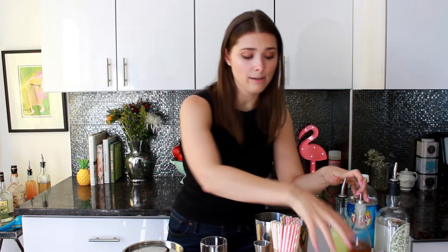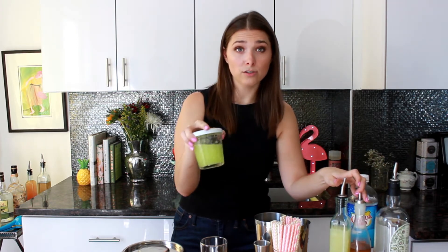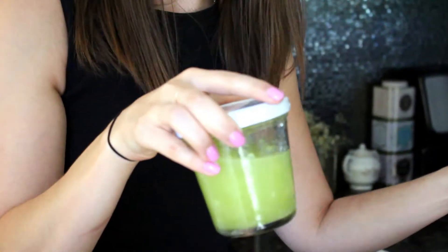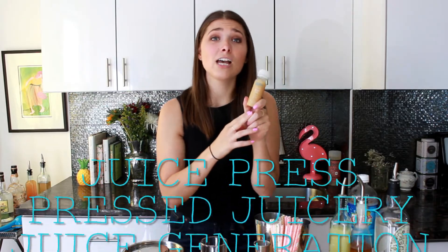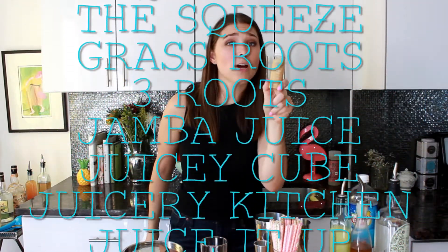It probably sounds like a lot of ingredients, but we'll make this simple. To make honeydew melon juice, all you have to do is blend honeydew melon in a blender with a little bit of water. You do not have to have a juicer — fruits high in water content like watermelon and honeydew melon you can just blend, and the juice comes out very easily. For the ginger, just go to your local juice bar — they all have a ginger shot.